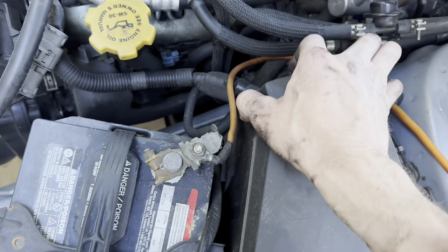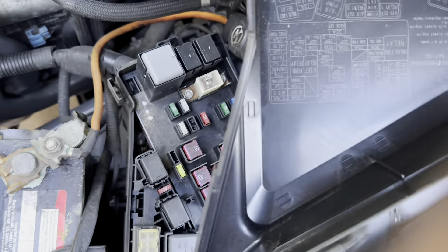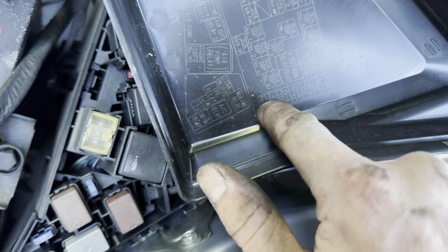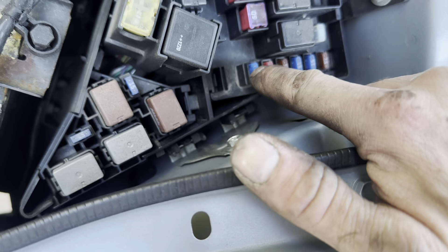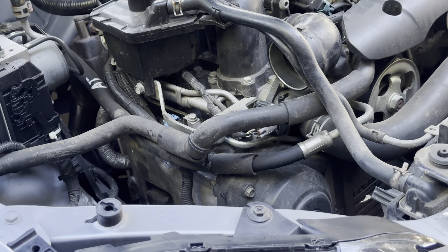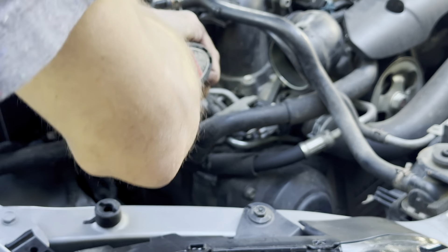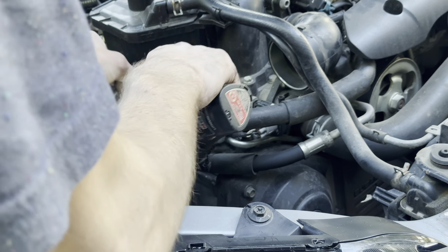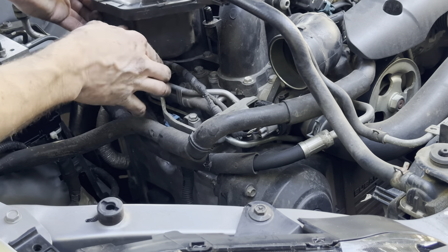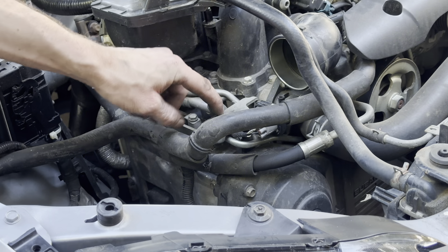You want to start pulling this off, looking in here, and seeing your fuel pump fuse - which is right there - and pulling that out so we don't have any more fuel pressure. We start with this side, pull this off, move this tank kind of out of the way, and then you have a bolt for this bracket here.